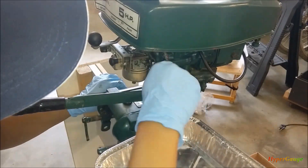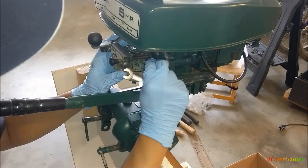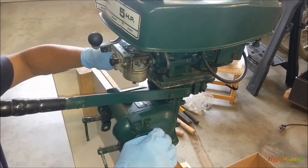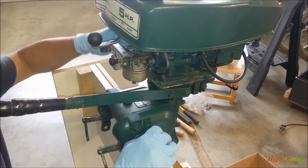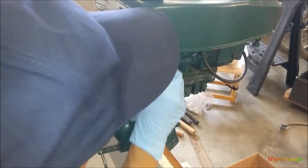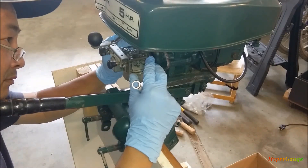Hello everyone. Today we're going to take out the carburetor and try to clean it, and see if there's anything we need to adjust or any unusual thing that may or may not need repair. The first thing is to take it out, bring it to the bench, and work on it.